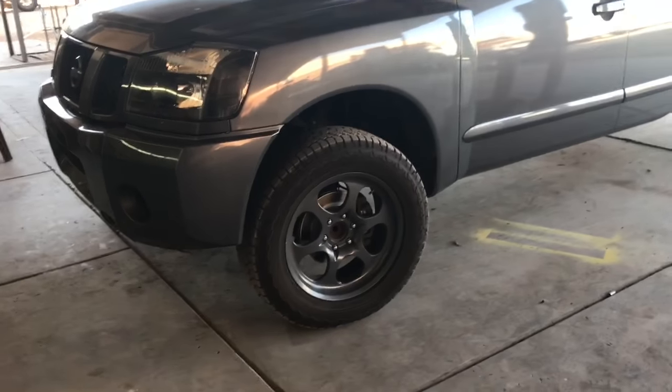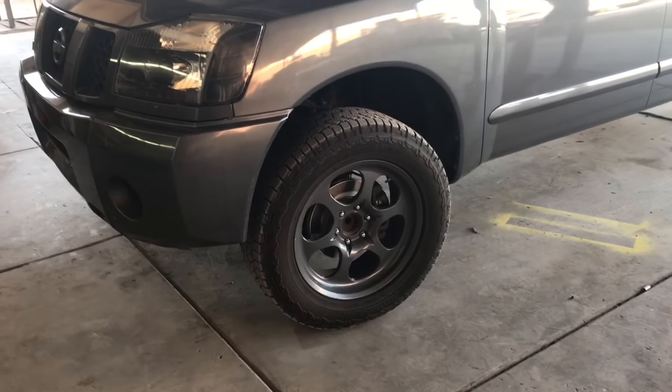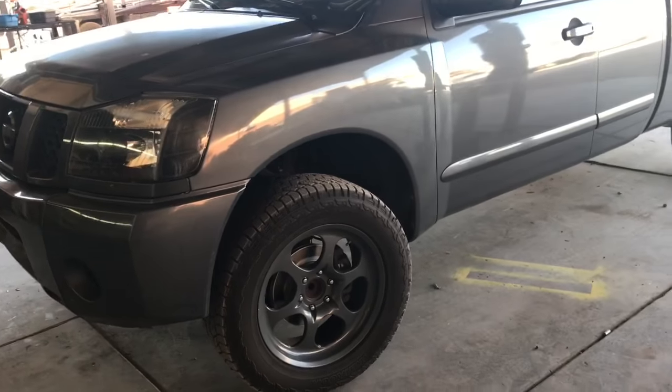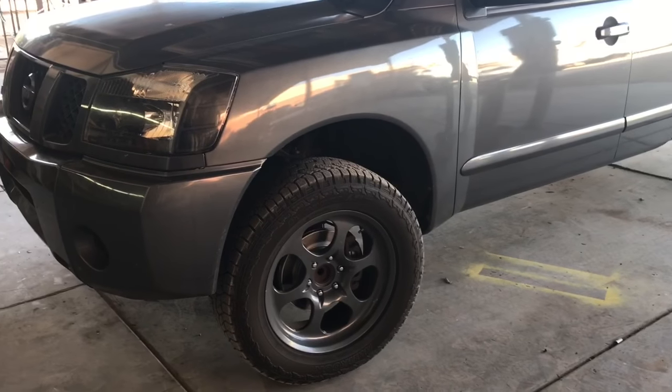Hey guys, Aaron here. Today we're going to replace the rack and pinion on a Nissan Titan. This procedure will be available for years 2004 through 2015. This particular video is a 2004 two-wheel drive.